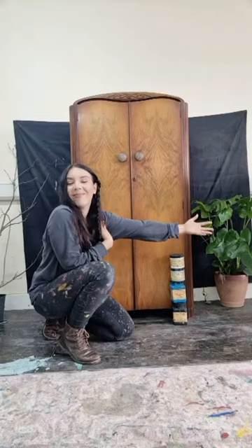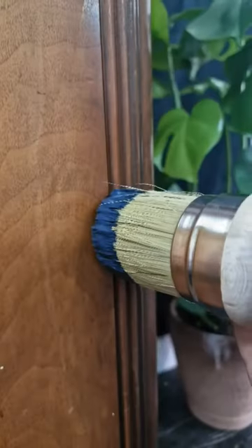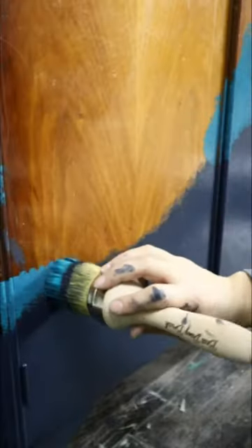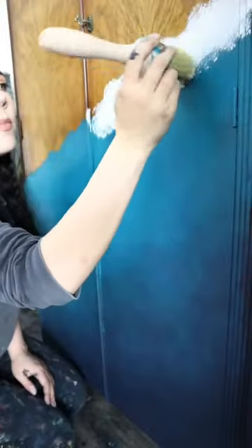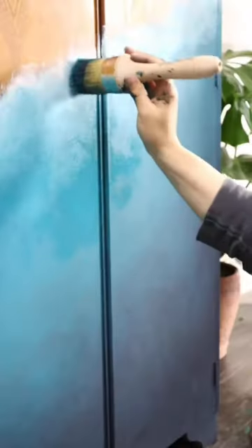Here's how I created an ocean inspired ombre on this gorgeous armoire. I blended three Dixie Belle Silk Mineral paint colours together: Deep Sea, Oasis, and Endless Shore with lots and lots of tapping — and then even more tapping.